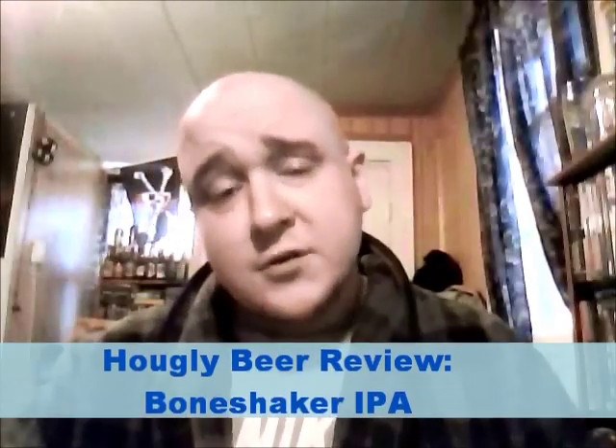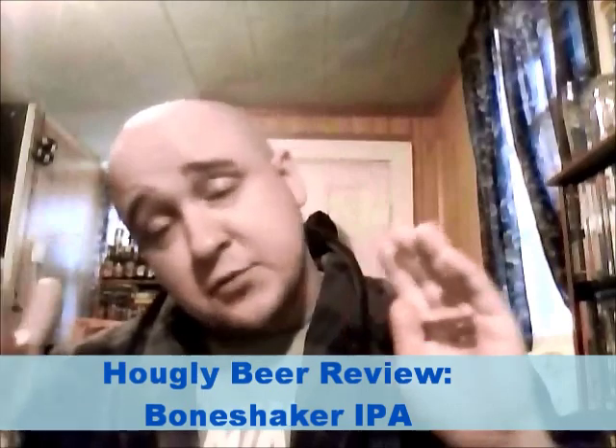Hello, we're back. Summer hiatus is over. Well, technically I'm still on summer hiatus, but I'm pre-reviewing a few things so I'll have a few things lined up, so I don't have to work too hard in September. I'll shut up now. Got to get to the beer.